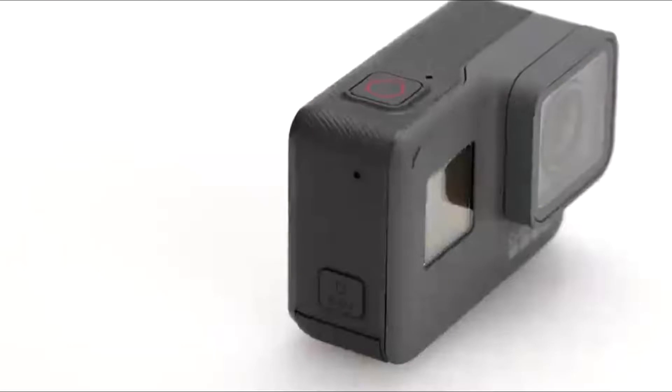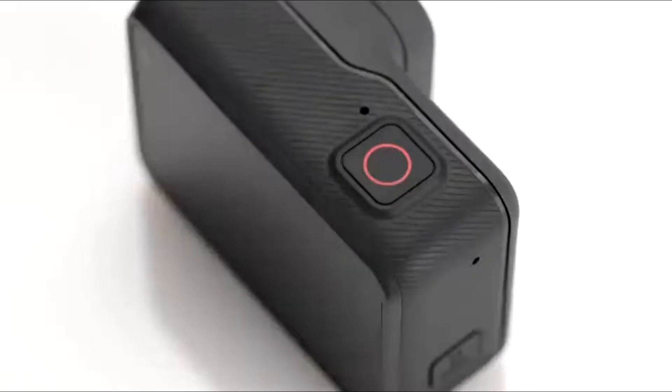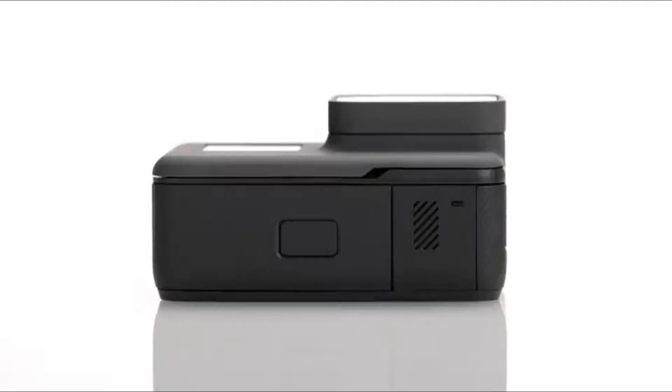Let's check out the camera. HERO5 Black has two buttons that you use to operate the camera: the shutter button and the mode button. To help you see if you're recording, there are three status lights on the camera — one on the front, one on the back, and another on the bottom, so you can see at least one of them from any angle.